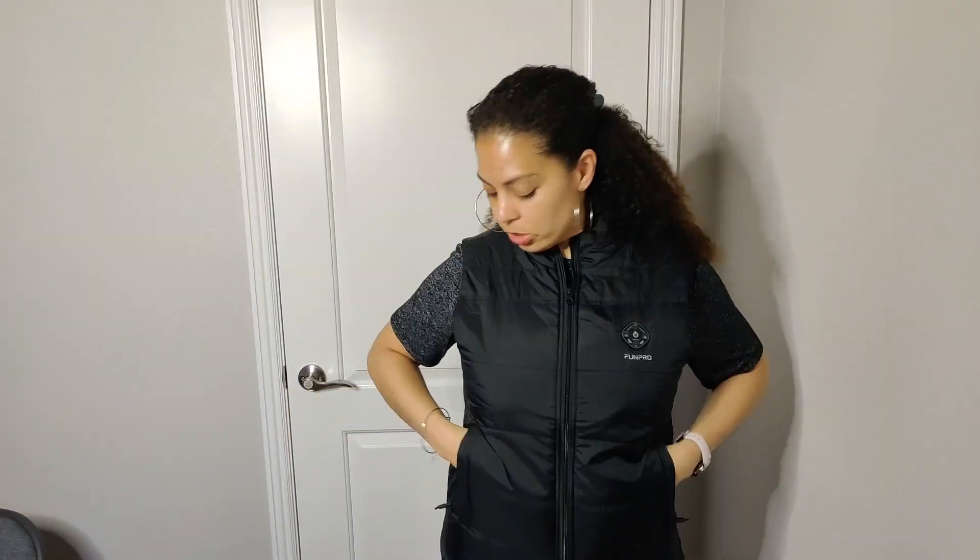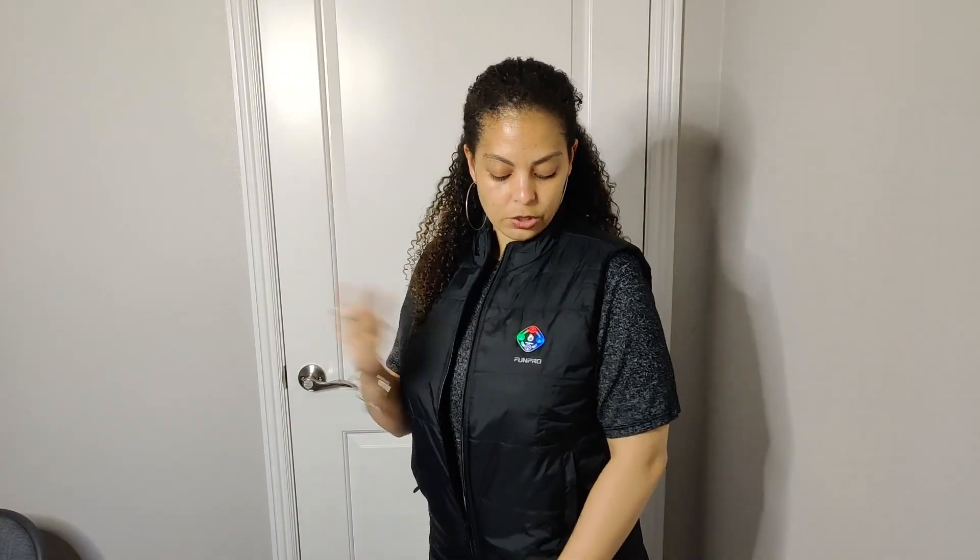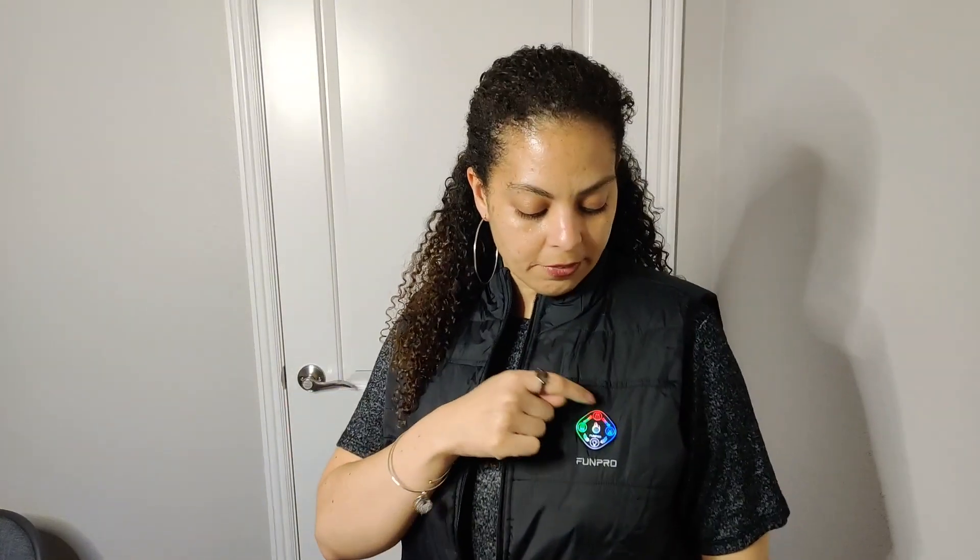This is a really nice heated jacket, especially for winter. It has two additional side pockets including the one where the power pack goes, so you can put your hands inside if you're wearing gloves or anything like that. Overall it's super controllable across the different heating areas.